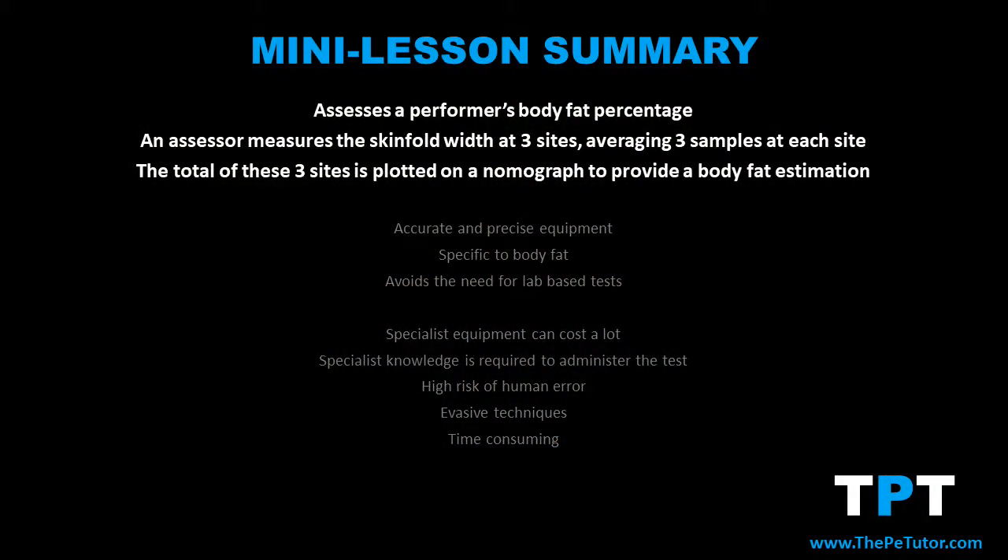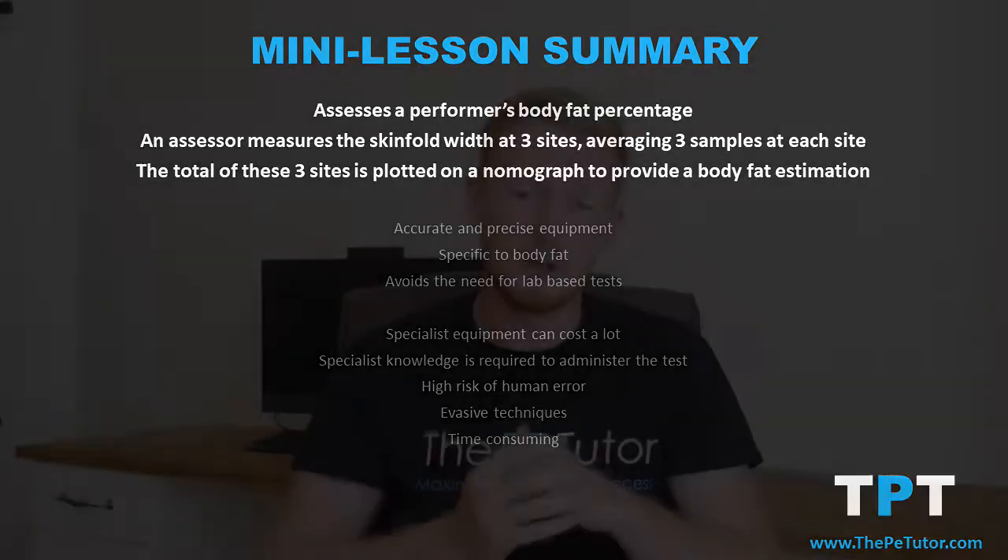To summarise skinfold testing: its main purpose is to assess someone's body fat percentage. It involves an assessor going to three locations around the performer's body and taking three separate samples of skinfold measurements at each. They then average out the width measured at each location and add these three numbers up to arrive at a sum total.